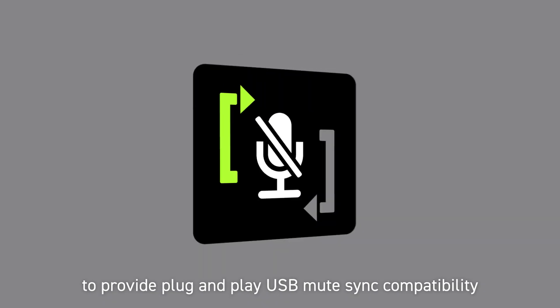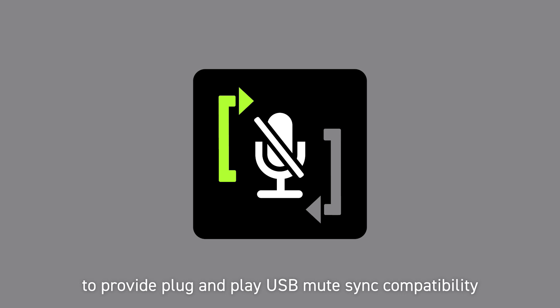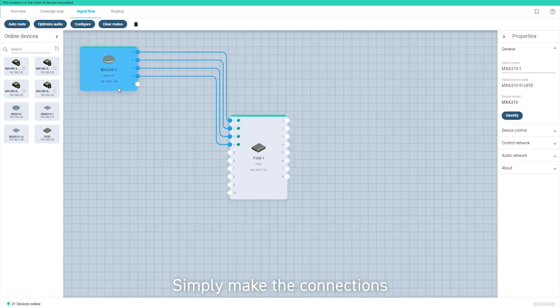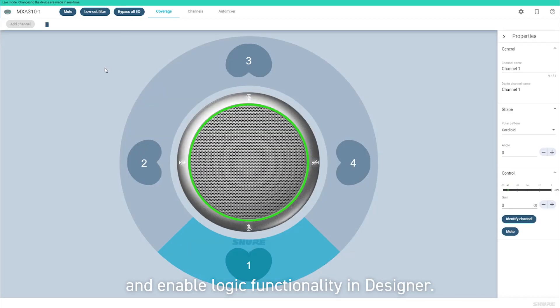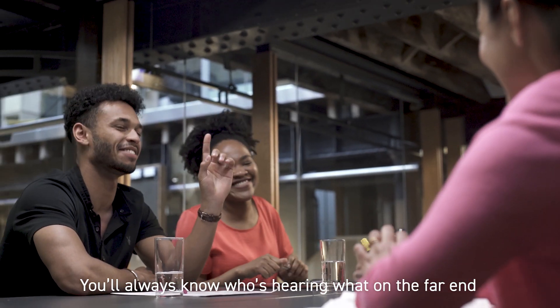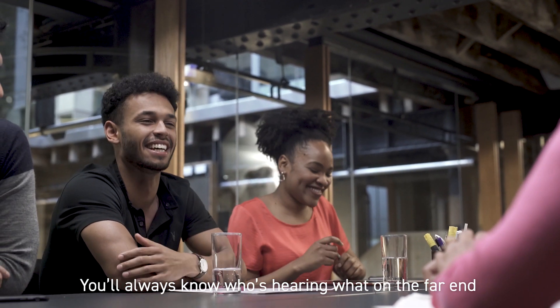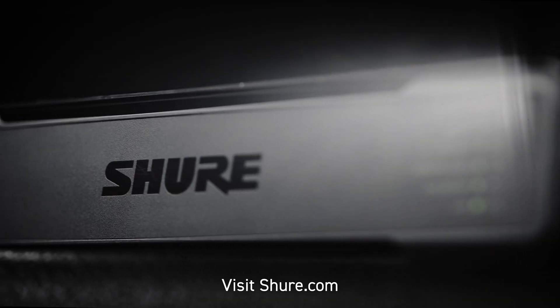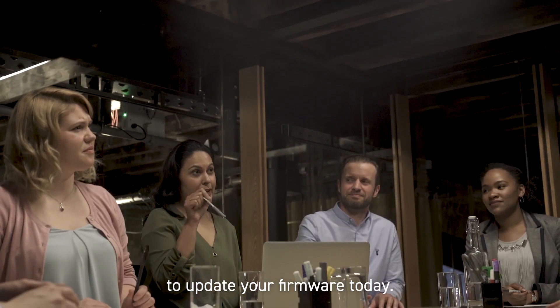To provide plug-and-play USB mute-sync compatibility with the Intellimix P300 and the ANI-USB matrix, simply make the connections and enable logic functionality in Designer. You'll always know who's hearing what on the far end for confidence in your AV conference. Visit Shure.com to update your firmware today.